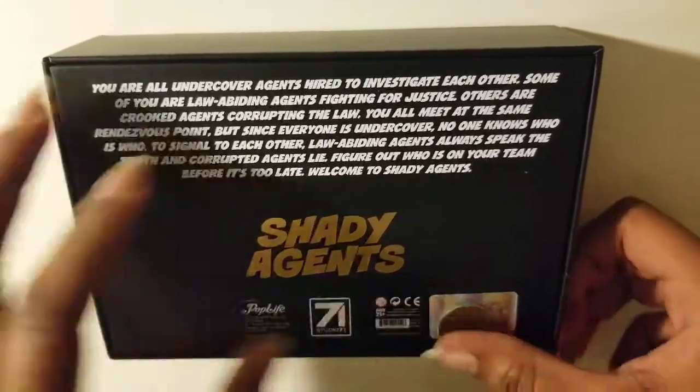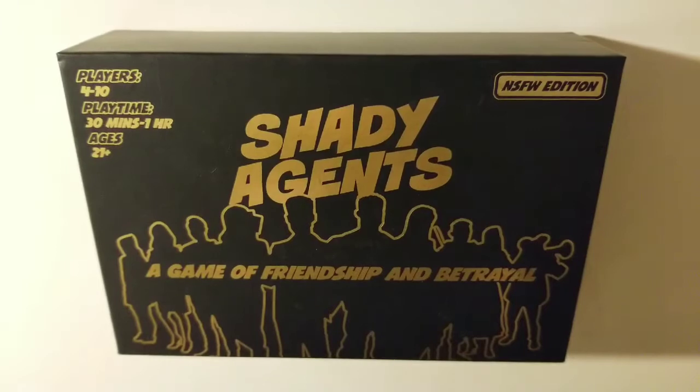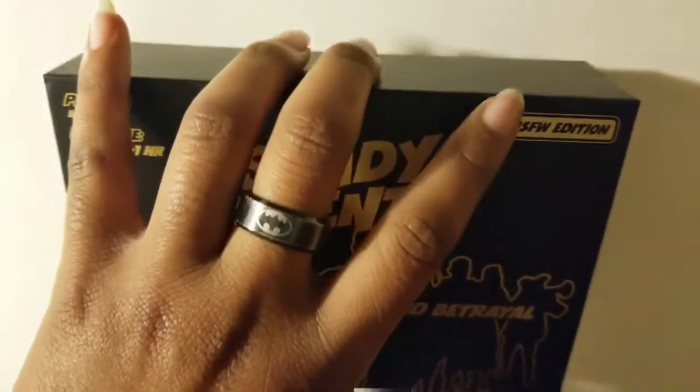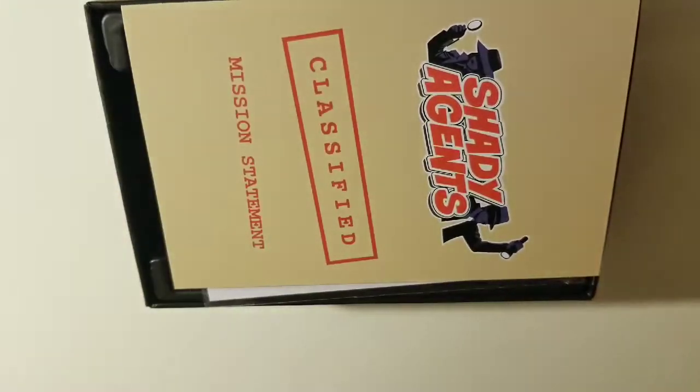So without further ado, I hope you enjoy this video. I'm showing you the back of the box, and I put a coin over there so you didn't see the real authorization code — we don't want any fakes out there. This is the front of the box. It's the NSFW Nocte for Work Edition.